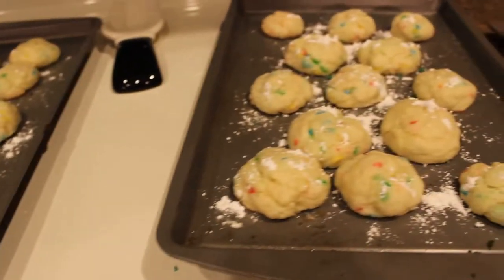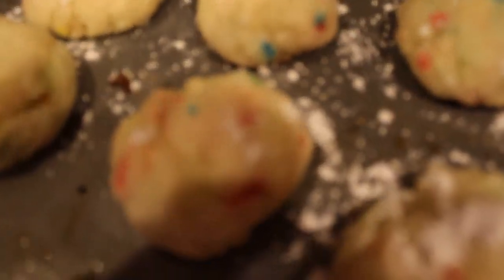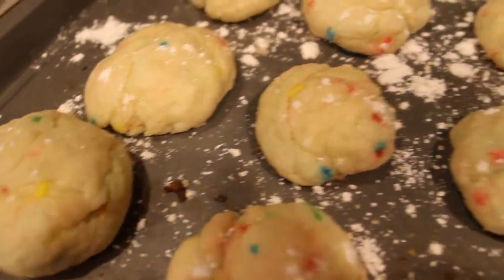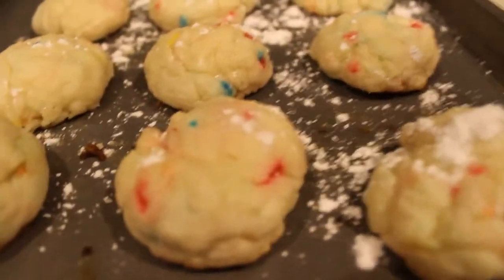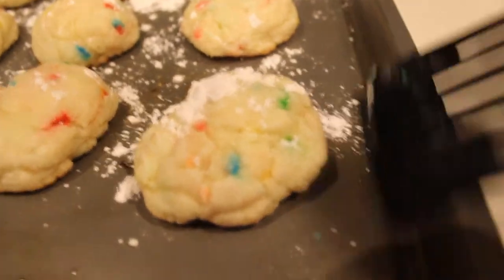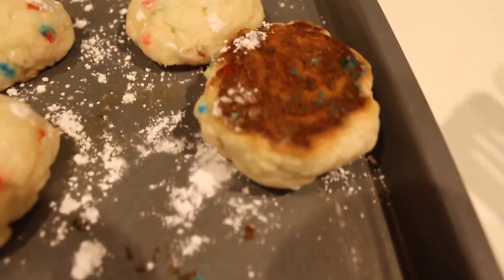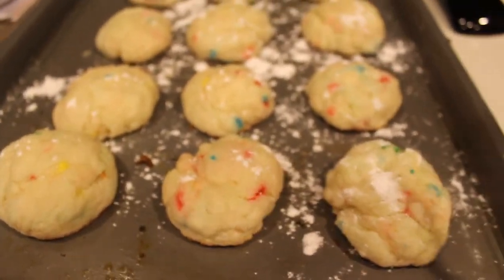I just took the first batch of Funfetti cookies out of the oven and sprinkled the powdered sugar on them — and that's what they look like. A little note for you guys: the cookies are supposed to look like this when you take them out of the oven. They look really gooey and like a typical cookie they look like they aren't done. But actually, if you look on the bottom they're brown and really crispy on the bottom. So don't judge them based off the top — just follow the time instructions that the website gives you, and that's what you should go on.